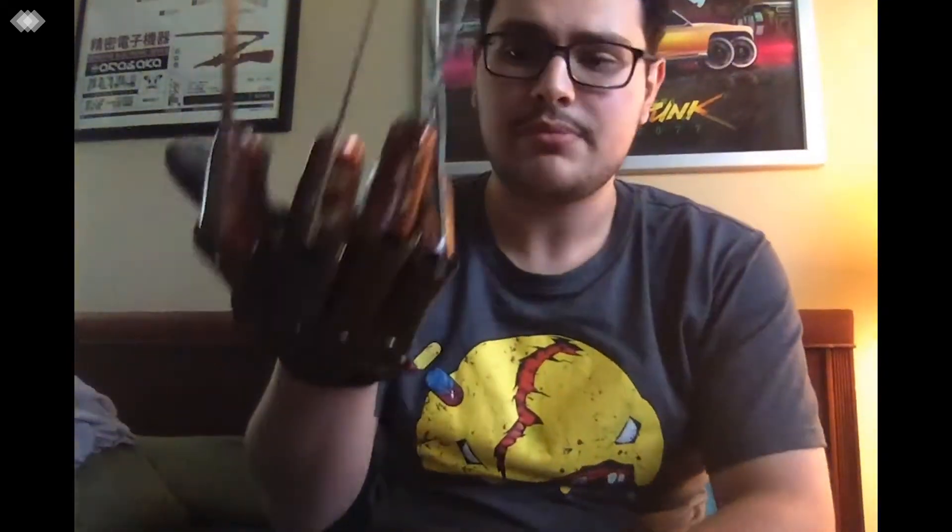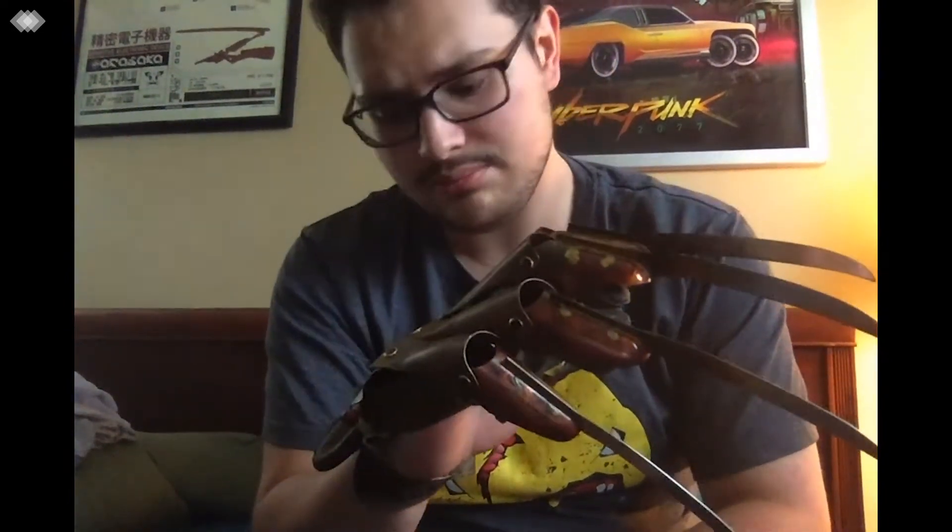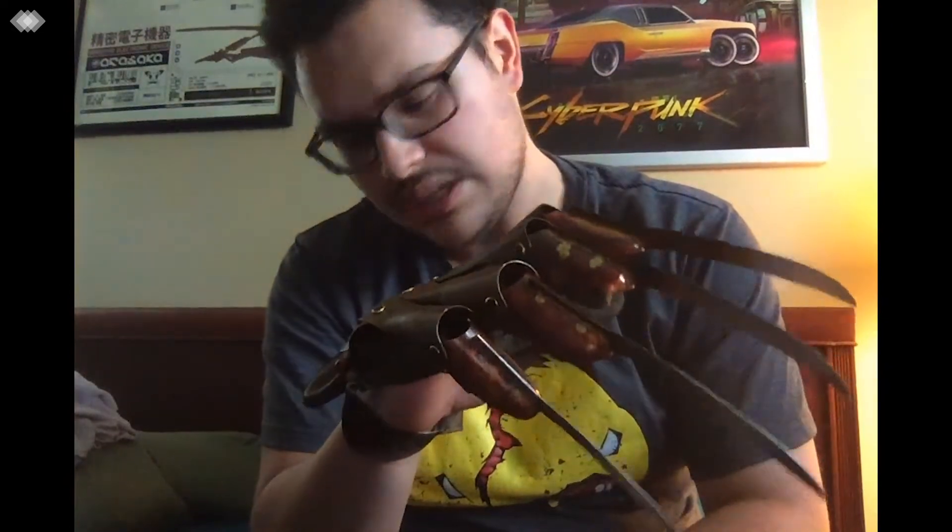Okay, maybe Freddy's breaking through or something — I got bugs falling on me. But yeah, overall I give it nine out of ten.